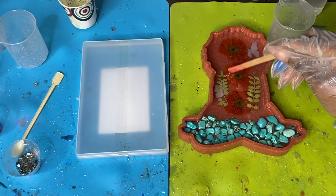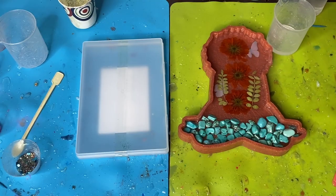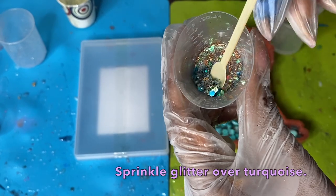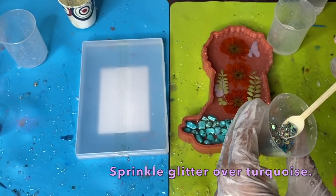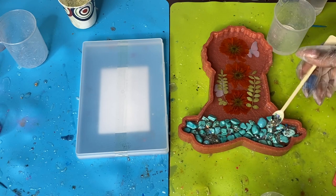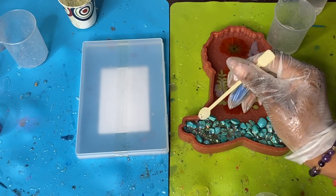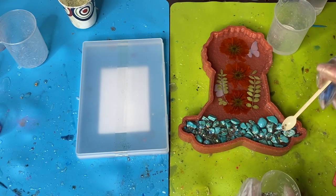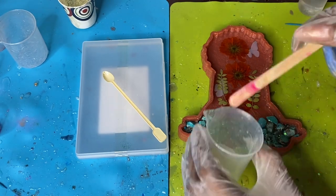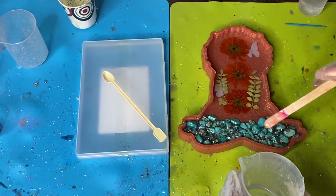I'm taking this glitter mix I made — if you guys would like me to make some glitter mixes for you, let me know what colors below. I'm just spooning this glitter mix on top of the stones, and then I'll use my stir stick to drizzle a bit of resin on top so I can manipulate it a bit better.